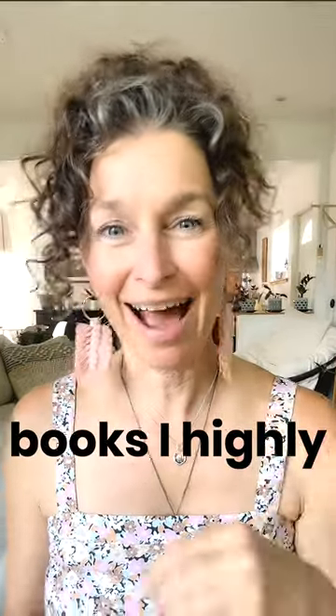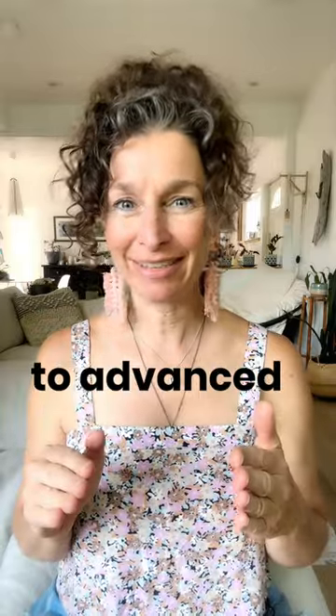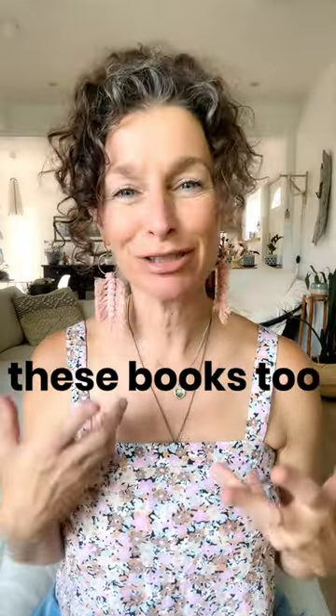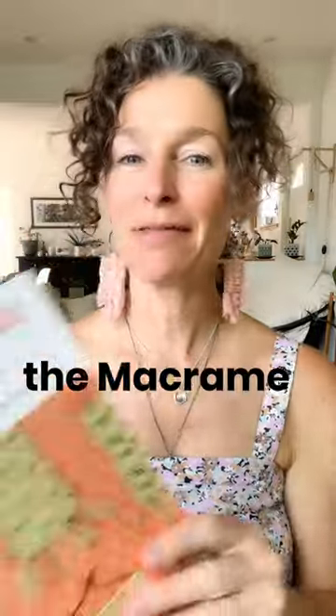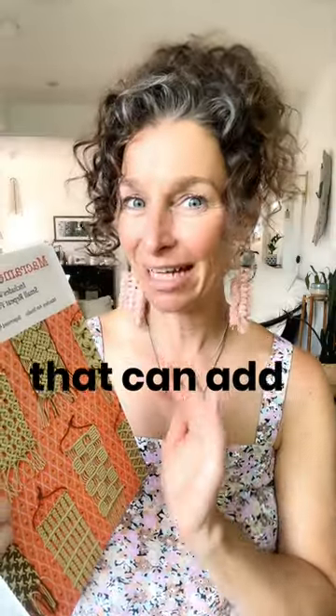These are the three macrame books I highly recommend, especially as a beginner — and even if you're going beginner to advanced, because there's advanced techniques in these books too. My first book is Macrame by Fanny Zenetius. The next book is the Macrame Pattern Book — this is gold for learning unique patterns that you can add to your projects. And then Macrame 2 by Fanny Zenetius.